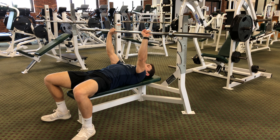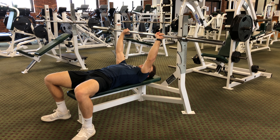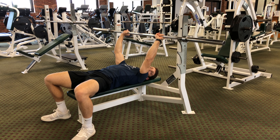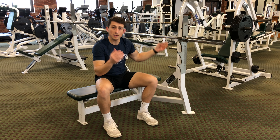Once you're done with this exercise, you will move your arms back ever so slightly and gently re-rack the weight. Then you can sit up and move on to your next exercise.